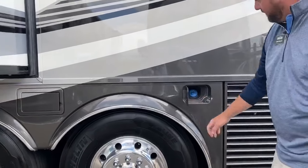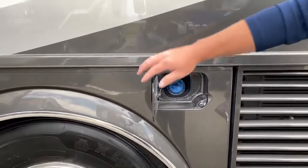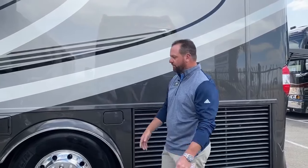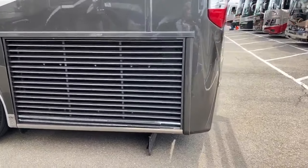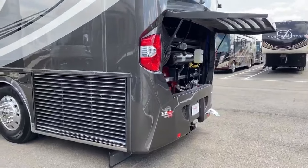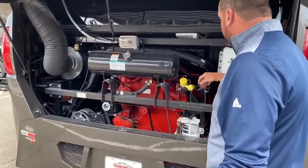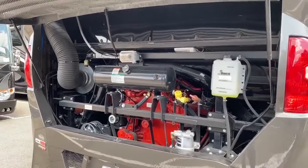Over here is the diesel exhaust fluid — this is 15 gallons, with the actual reservoir on the other side. When you pull into fuel stops, your DEF fuel fill is on the left driver's side, making it easier for filling. It is a side radiator — all London Airs have independent front suspension, and the side radiator gives easy access to the engine. In the back, you can easily access your dipsticks on the transmission, engine oil, and transmission oil fill. That is a 605 horsepower Cummins diesel engine.